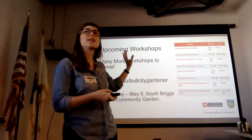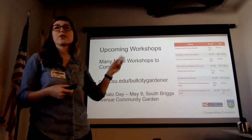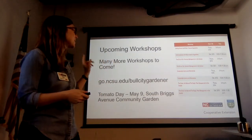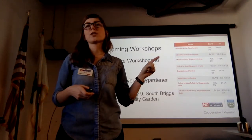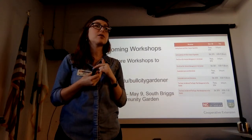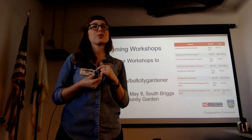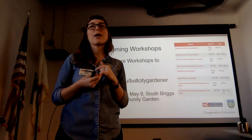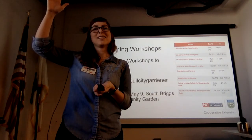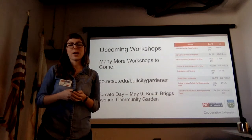This is the first class in a four-class workshop series called Bull City Gardener — it's our first year doing it. Please sign up for more if you're interested. Our next class, 'The Dirt on Dirt,' is all about soil and building and managing soil. It's really informative and not something we think about a lot — a plant only exists above ground because of what's happening below ground.